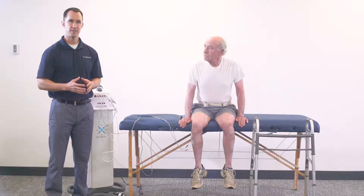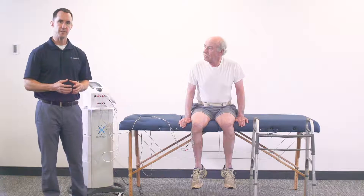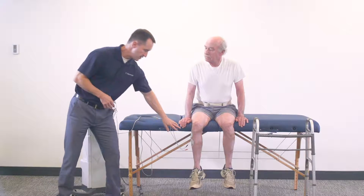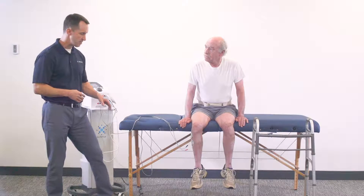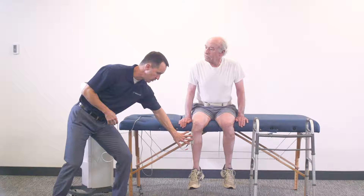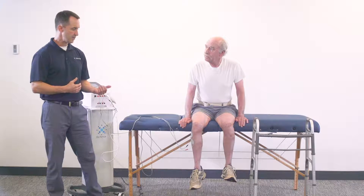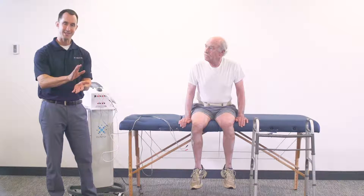Some clinical comments to consider: when placing the electrodes on the muscle belly of the anterior tibialis, you may find yourself having to pause the unit once or twice to ensure proper placement of the electrode in order to get proper dorsiflexion. Right now, we have them placed on the peroneal nerve and then just a little bit further down from there — this is how we found to get the best dorsiflexion with our patient.